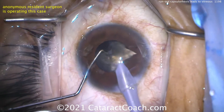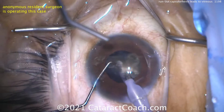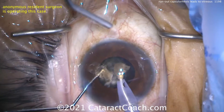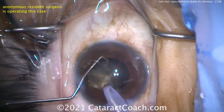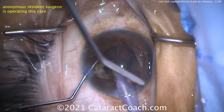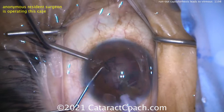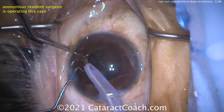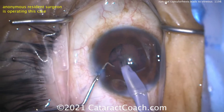The resident is doing a great job here with a chop technique — good work staying centrally. The overall video is about an eight-and-a-half to nine-minute video, but remember in real life this case was 45 minutes, maybe even close to an hour. Things take time, and you'll see that especially when we get to the vitreous prolapse. All the pieces are coming out nicely; I think you still have an intact anterior hyaloid face.